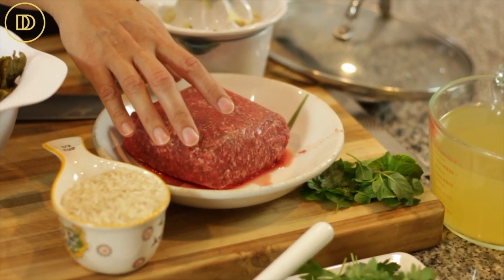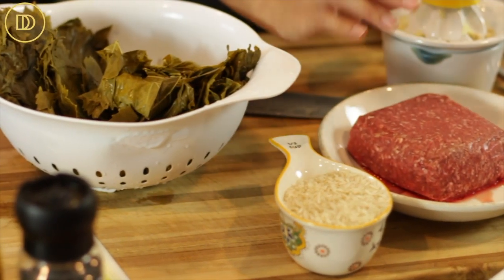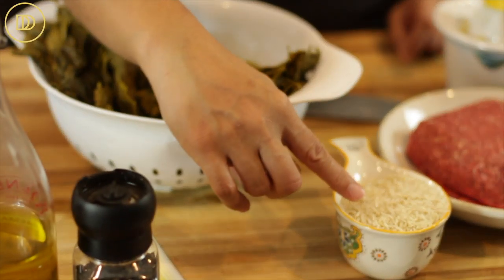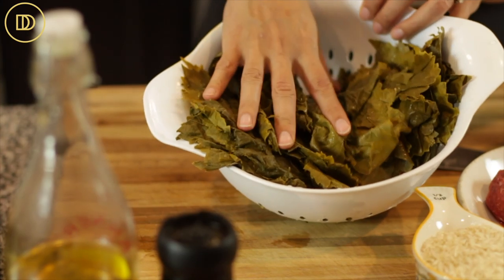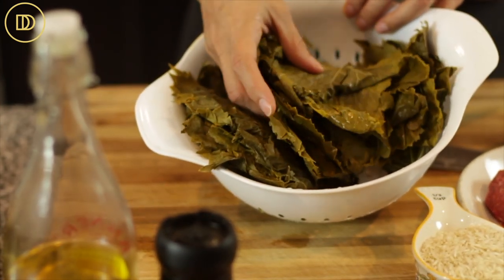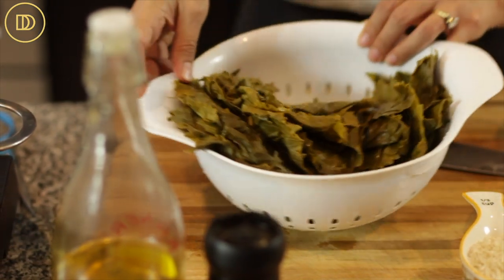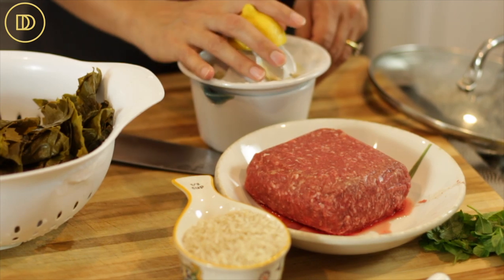Fresh mint. This is a pound of ground beef, but you could definitely use lamb or chicken, or leave it out if you want to make it vegetarian. I have some rice and one 16-ounce jar of grape leaves. These are stored in brine so they're really salty — make sure you wash them and drain them really well. And of course we're going to need some fresh lemon juice.